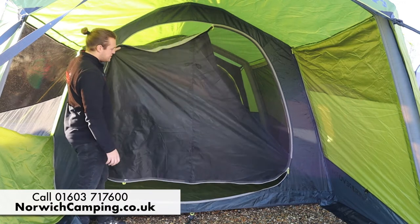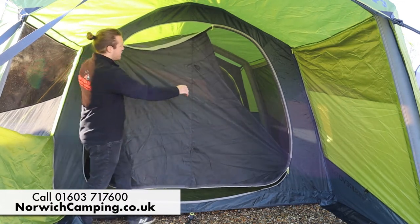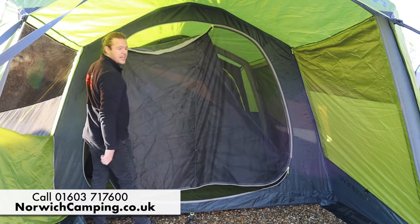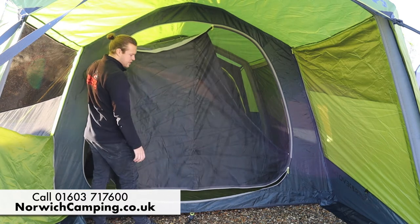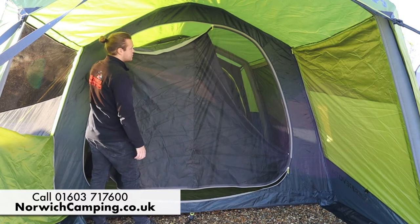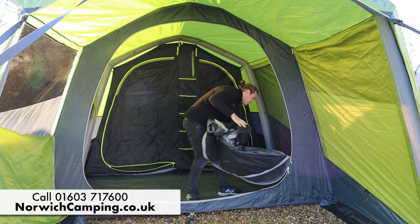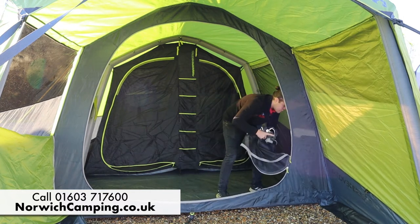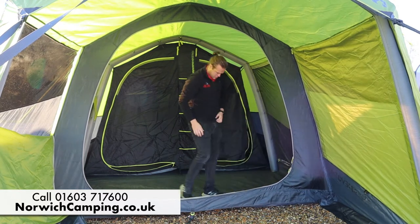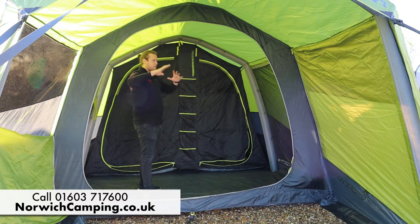Leading on to the main door — this is a 360 door so you can open it all the way, and it's got a complete mesh panel on the whole door as well for plenty of ventilation. If you're going away in peak summer you can keep the tent nice and cool. It zips all the way down, you scrunch it up, and there's a pocket just around here to keep it neat and tidy, giving you a really big spacious open feel with that big door open.